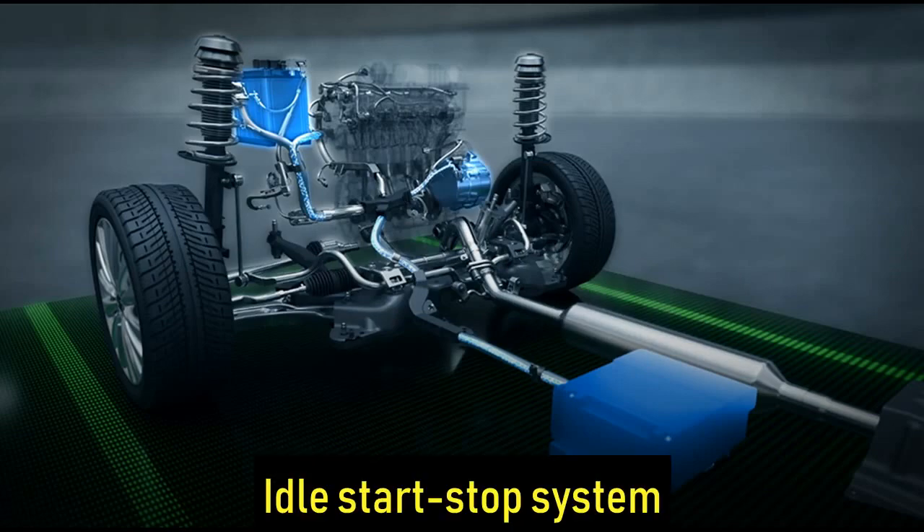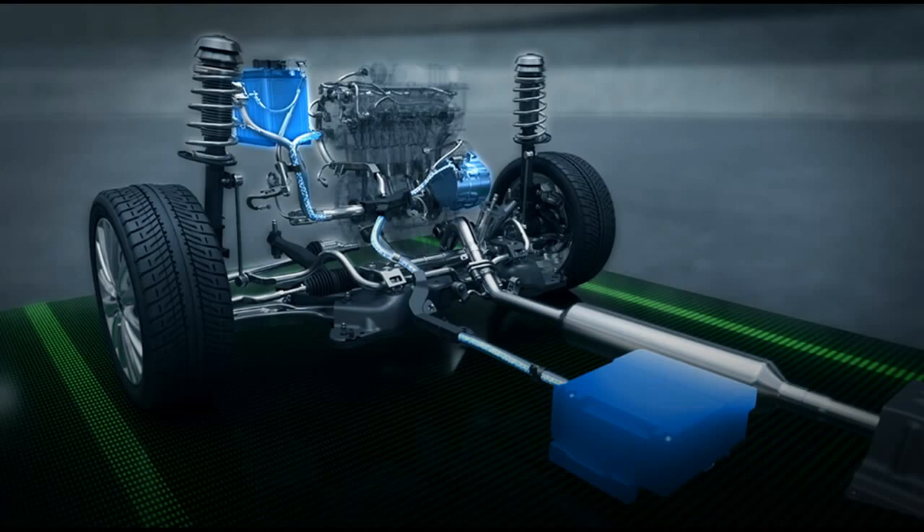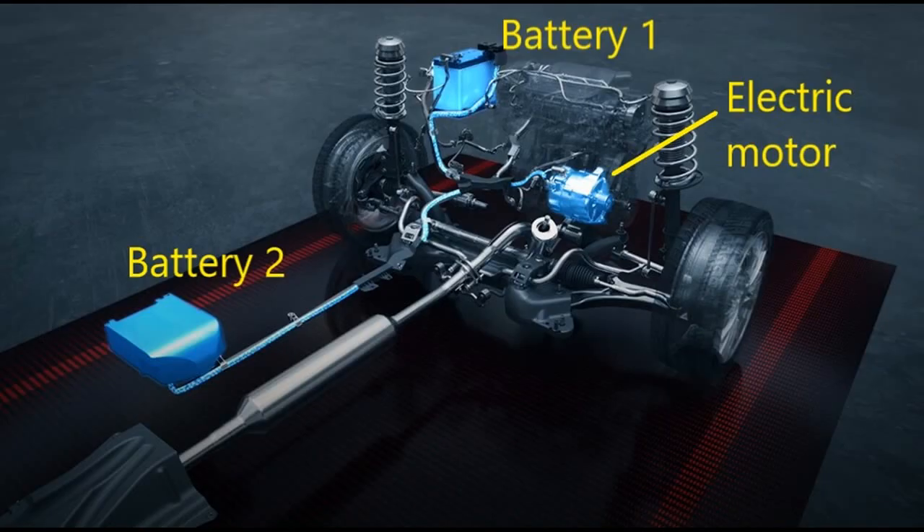Number 1: The Idle Start-Stop System. The idle start-stop system works to switch off the engine whenever the car is idling in traffic or otherwise. And the moment you want to get a move on and press the accelerator, the recharged battery and an electric motor will take care of starting the engine without using any fossil fuel for that purpose.